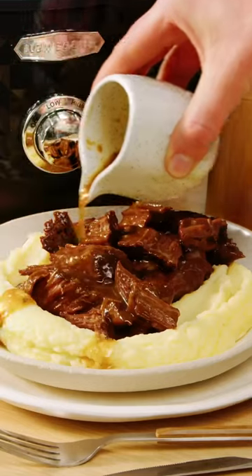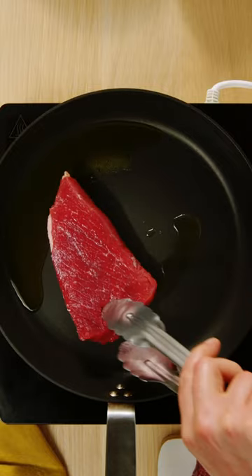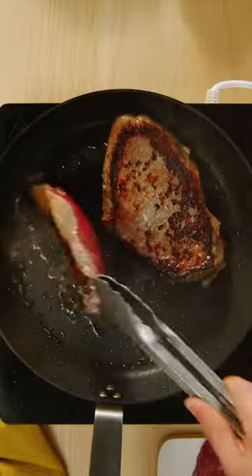Meet the melt-in-your-mouth slow cooker braised steak and onion recipe that went viral on our site. Brown the beef, then transfer to the slow cooker.